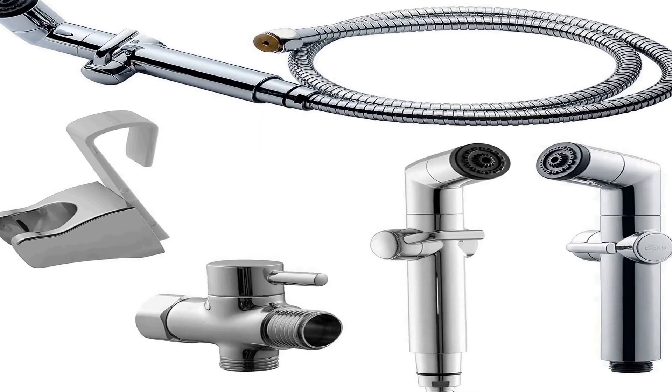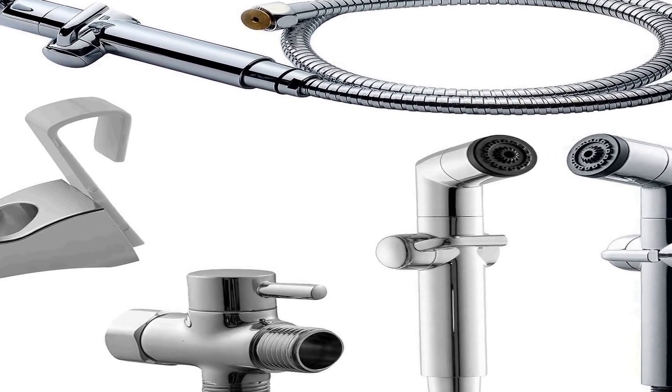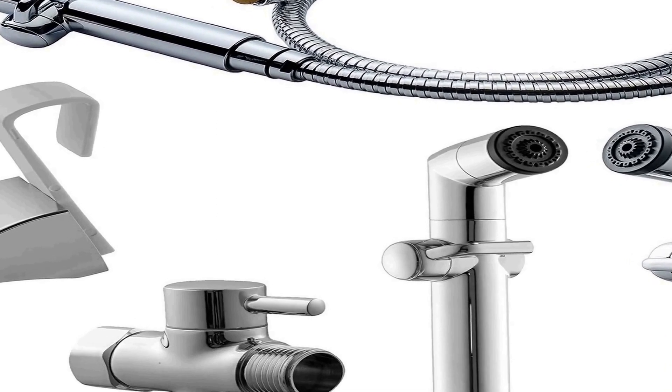Easy installation: upgrade your bathroom in minutes with a home bidet. No plumber and no batteries required. Comes with all necessary instructions and connectors for an easy install. Join the movement — reduce the need for toilet paper by switching to a universal fit, attachable bidet sprayer. Wash with water and say hello to a cleaner, healthier lifestyle. See more product details.